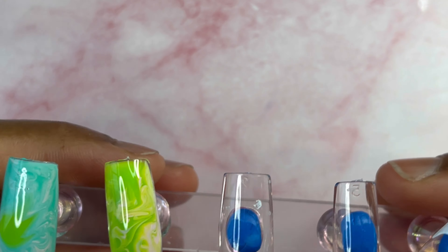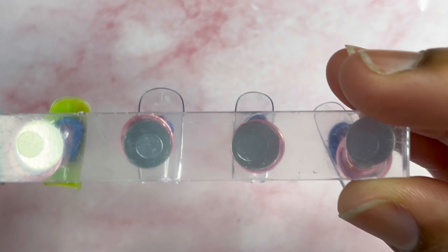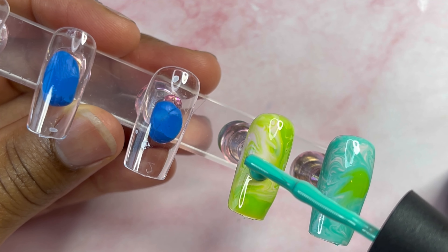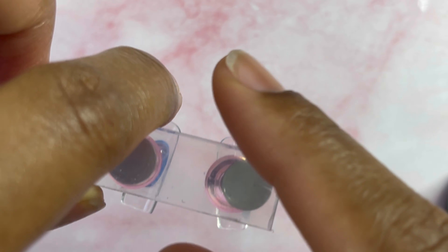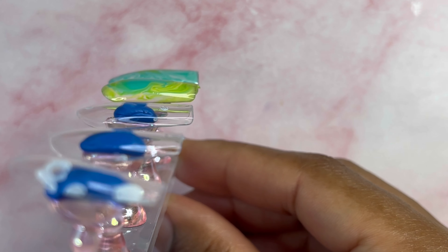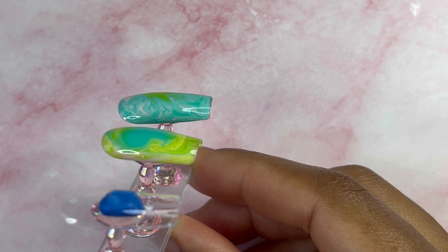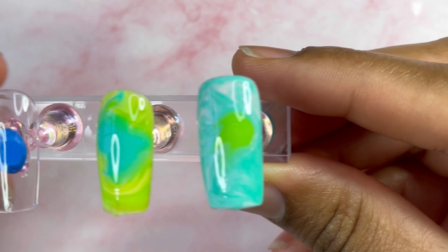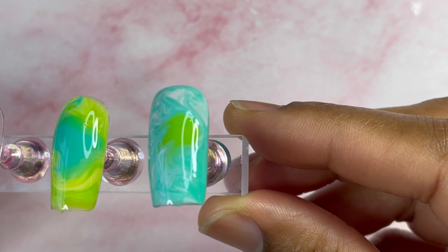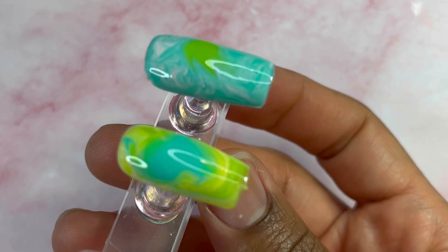See how that's evening out nicely and smoothly. Same thing I did on the other nail — put a drop, turn it over, and just move that around. Here are the two nails so far, just absolutely gorgeous. And there's the side view. My absolute favorite way to marble because it's just so quick and easy — look at this gorgeous pattern and design.